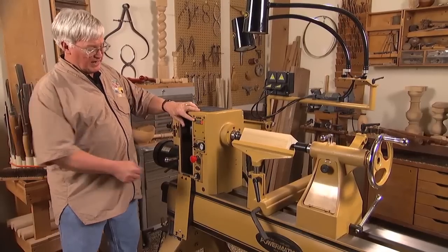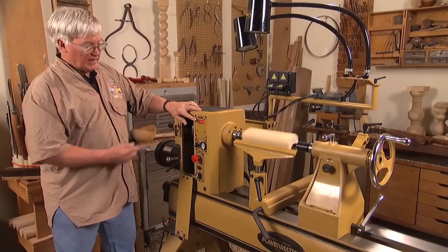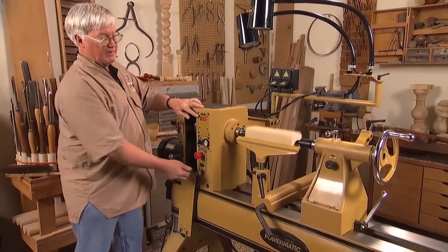A digital readout shows you exactly how many RPMs the spindle is moving, and you can also reverse it. That allows you to sand and finish the piece a little easier.